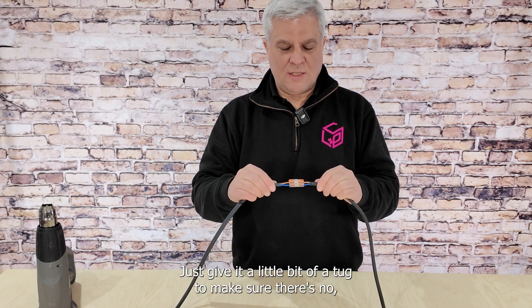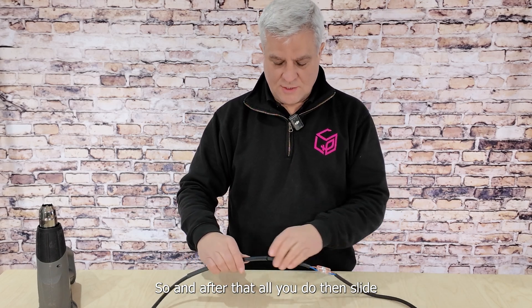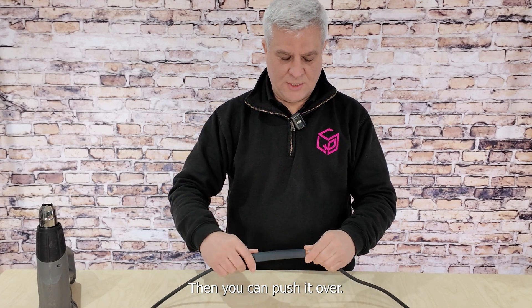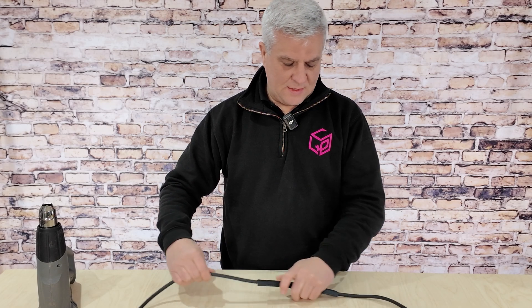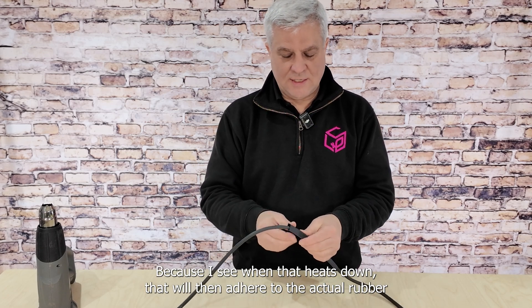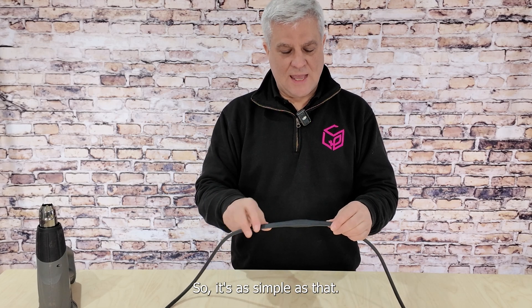Just give it a little bit of a tug to make sure no cables are going to come out. After that, all you do is slide back over your heat shrink, push it over, and make sure the connections are in the middle and the cables are on the outside — because when it heats down, it will adhere to the actual rubber cable on each side. It's as simple as that.